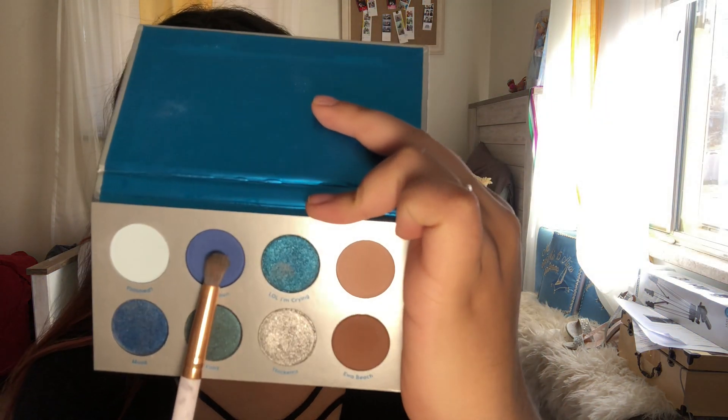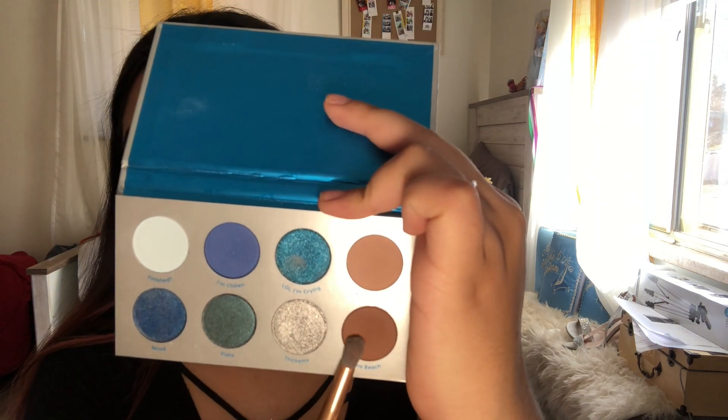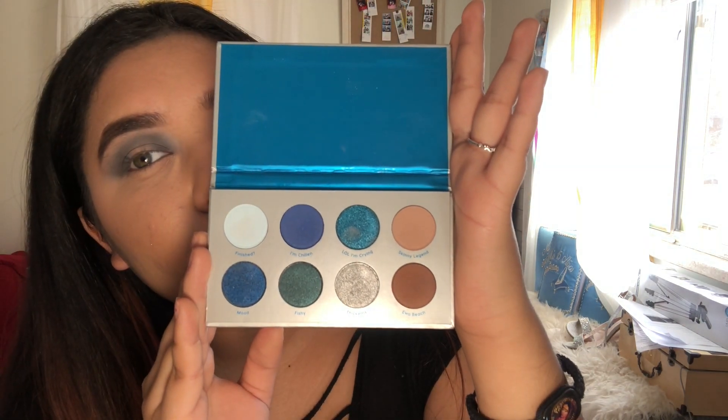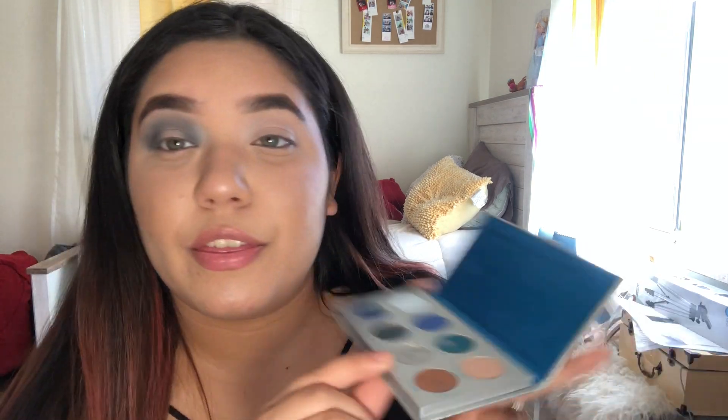Okay, that's looking pretty good. I'm going to go back in with that same blue we used at the beginning and the beach one, and just mix those two colors together and go over it. I don't know which blue I should use — I like 'Thickums' but I feel like I always use that, so let me swatch this real quick.